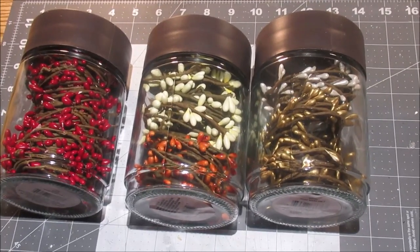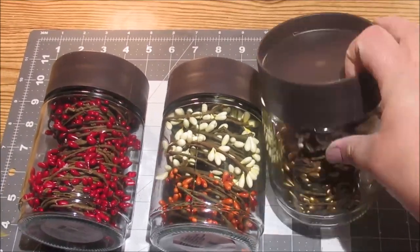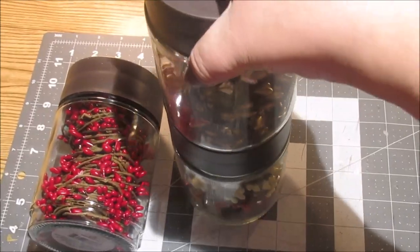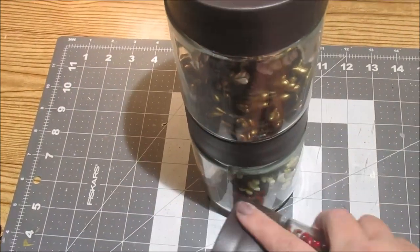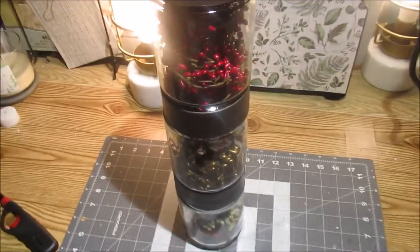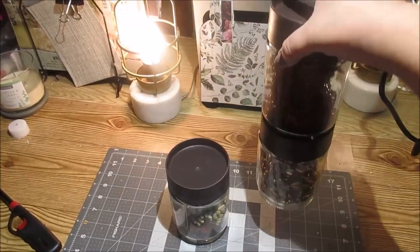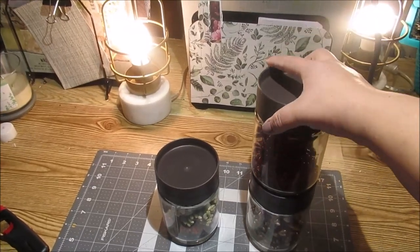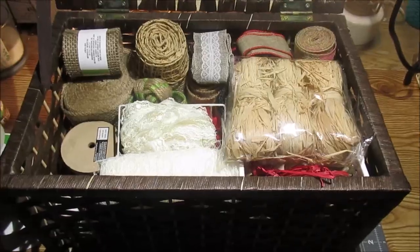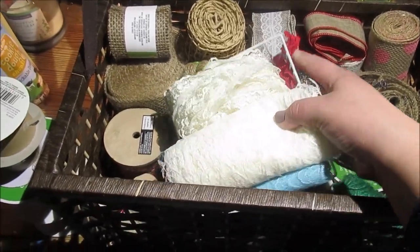Next up are these jars from Dollar Tree — I absolutely love these. I got my pit berry all wrapped up in them and they fit so many, which was amazing. I didn't like the brown lids so I ended up painting them white. These stack on top of each other, they're super sturdy, real glass, and they just look gorgeous once those lids are painted — it made them a completely different piece.